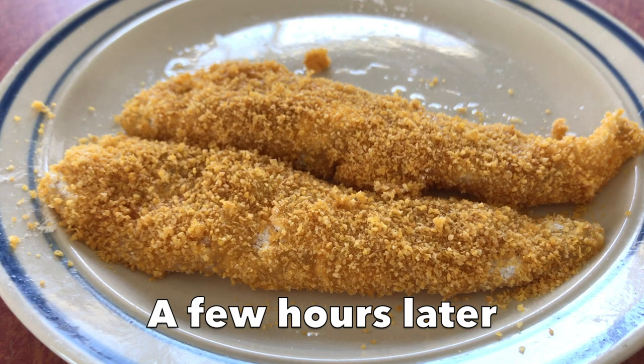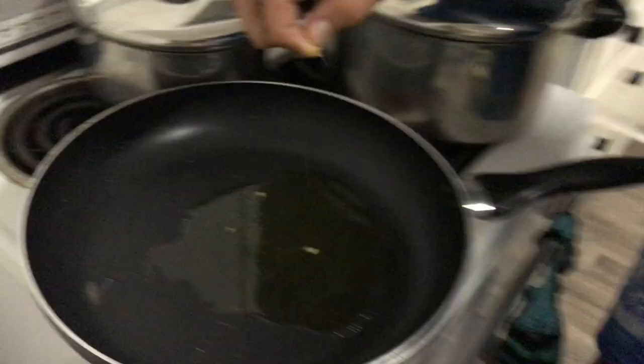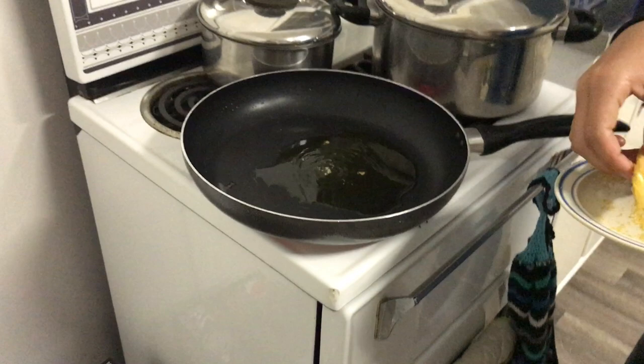Alrighty, so we've let this sit in the fridge for all afternoon. To test if the oil is ready, you just grab some of your crumbs and put it in — see how it's sizzling like that? That's perfect. So you just put these straight in here. We usually let these sit for about five to six minutes, then you just flip it over and do the other side for about another three minutes.